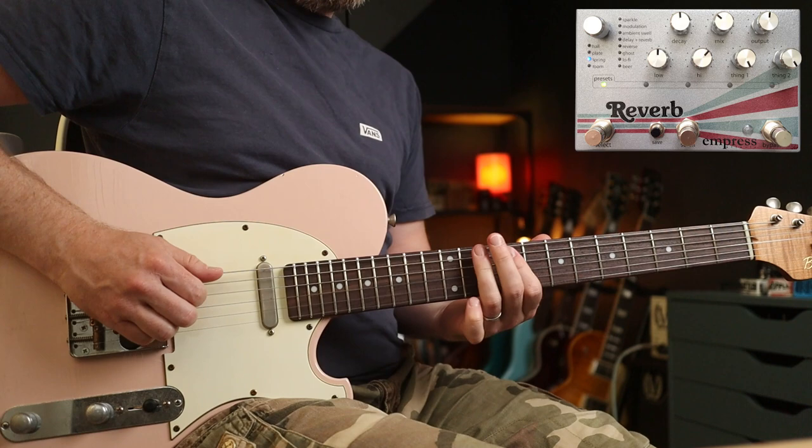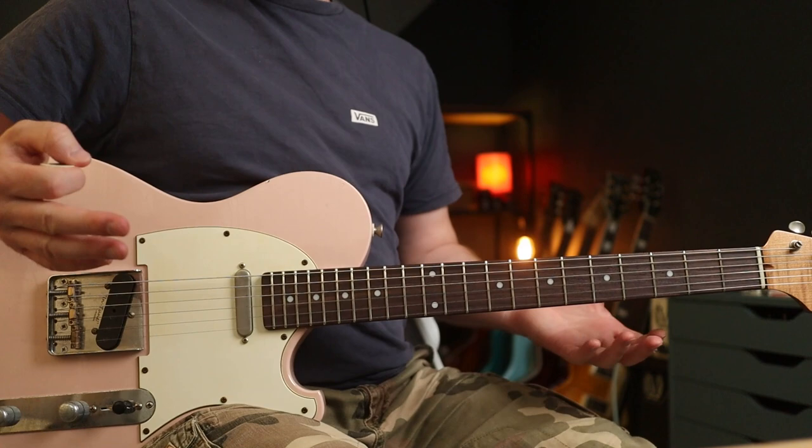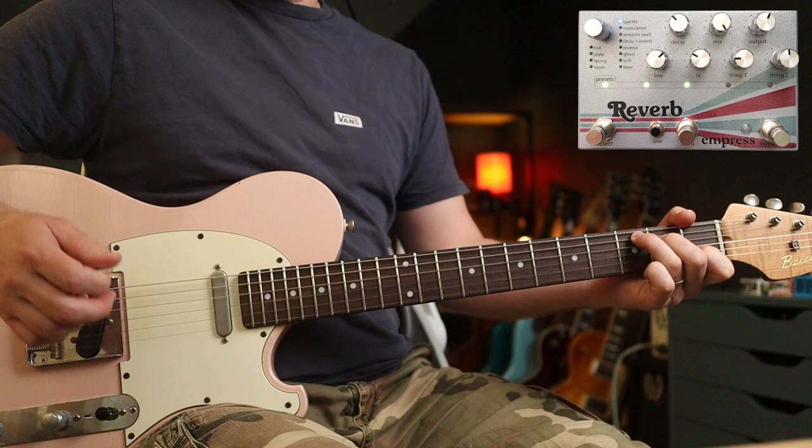One of the other spring reverb modes is more of a clean, Fender-y type of fare. Perfect for a bit of John Mayer. Now another one of my favourite modes is Sparkle. This is brilliant for loads of stuff, but I really love it for organ-type parts, so let's do a little bit of Love Boat Captain, shall we?